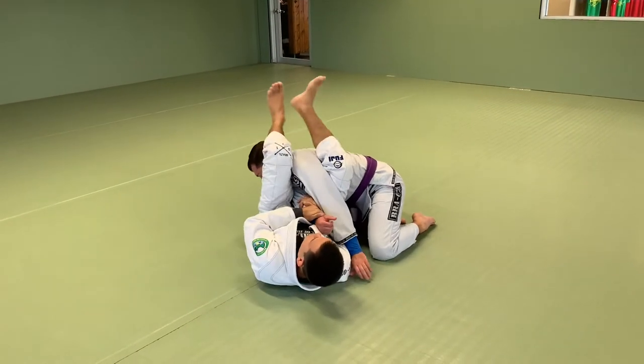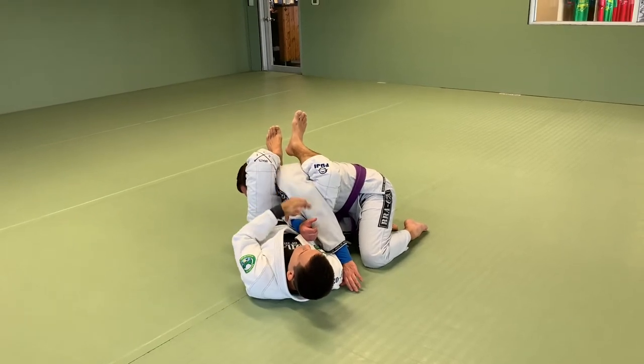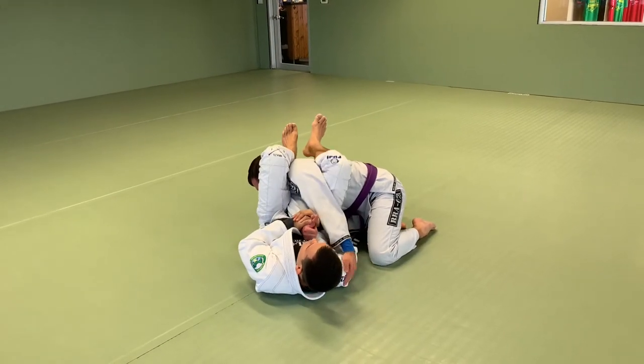As I get to this point and pass right here, the hand goes from the shoulder to the arm, and then I can finish.